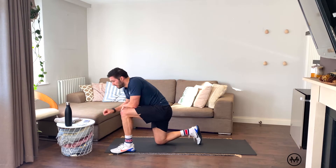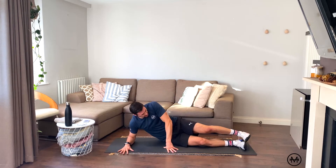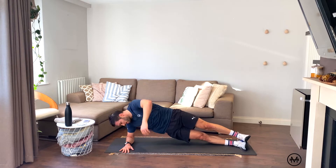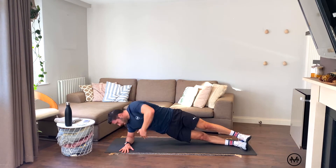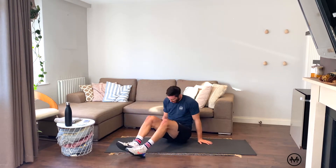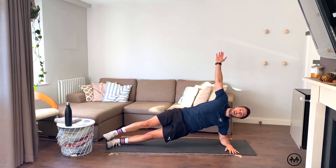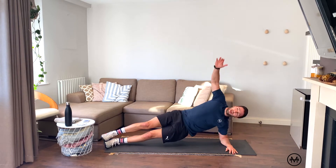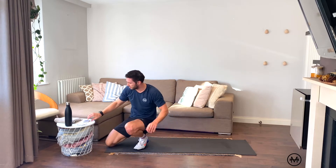2 red — side plank rotations. Down we go. On me: one and two. Swap to the other side: one and two. Nice and easy — that was a bit of a rest.